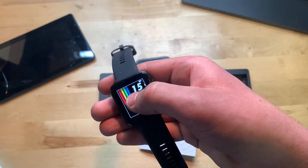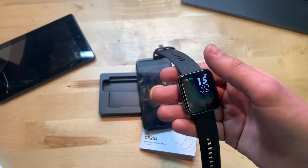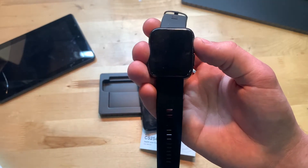This thing is kind of clunky, I'll be honest. It takes a second to do everything, and sometimes when you mean to hold on the screen — for example to change the watch face — it registers it as a quick click and opens the settings app instead.